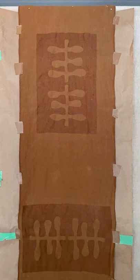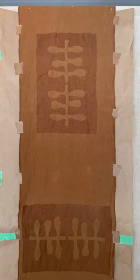And here's the final piece that's been dried after it's gone through the entire process, now displayed on Savannah.